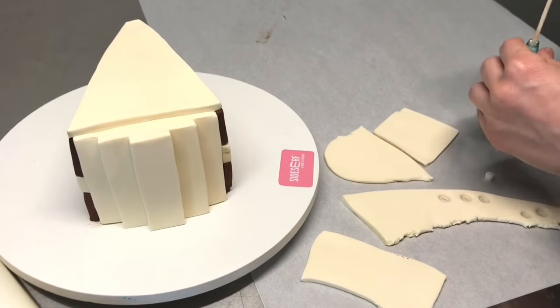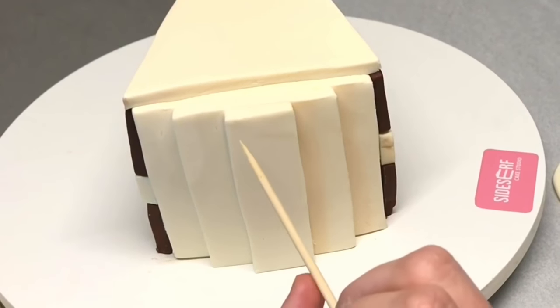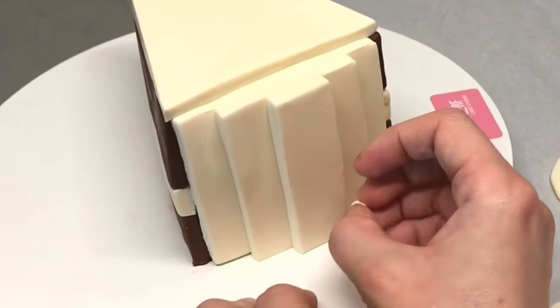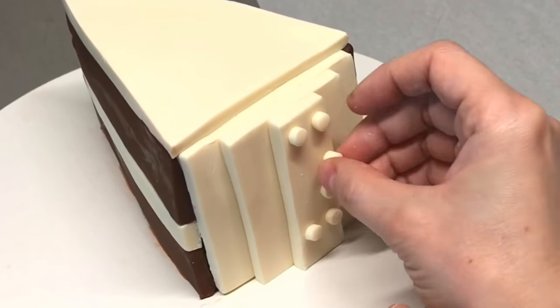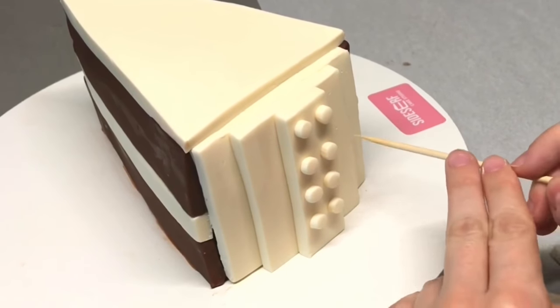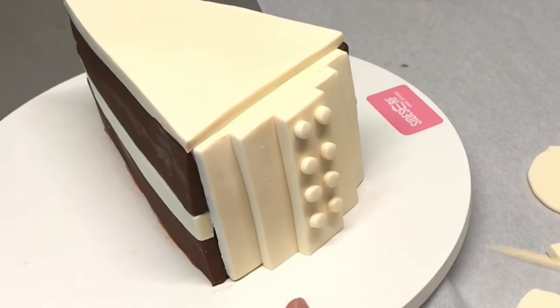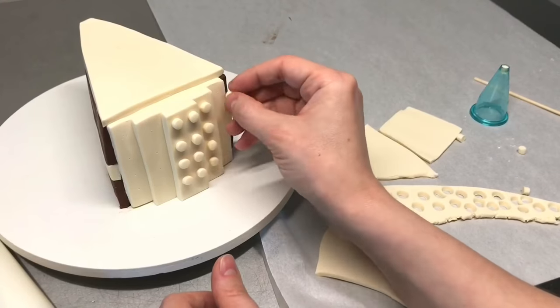Then come the little dots. I'm using modeling chocolate scraps I had left over, and I'm going in with a toothpick and marking where I want each of these dots to be. To cut out these little circles, I actually used a round piping tip — the kind you'd normally use to pipe buttercream borders on cakes. That tip makes for a very good circle cutter, especially when you need it really tiny. It's nice to mark out where you want them rather than placing them directly, so you know they're even. You really want to make sure the dots line up — that's the key.